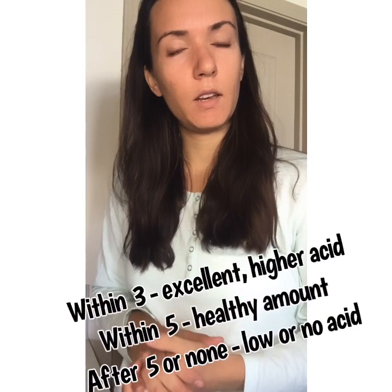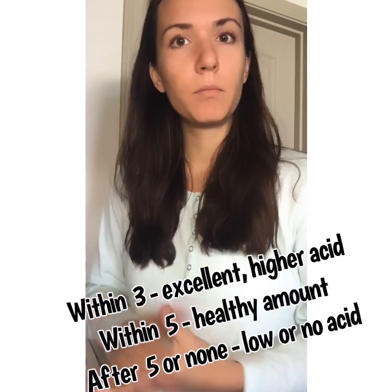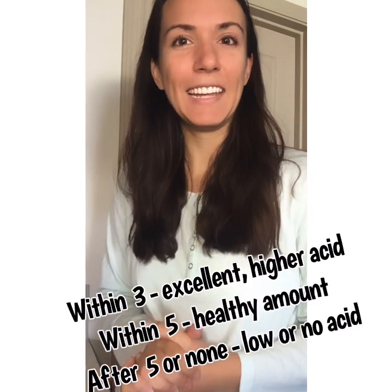We're basically going to drink the baking soda and water and then time when we burp. Within three minutes — excellent. Within five minutes — not bad. After five minutes, if you don't burp or don't burp at all, then you have really low stomach acid and that's something we need to work on.